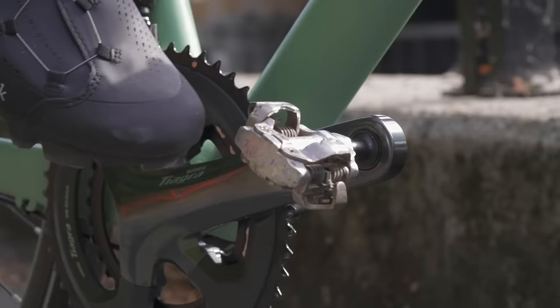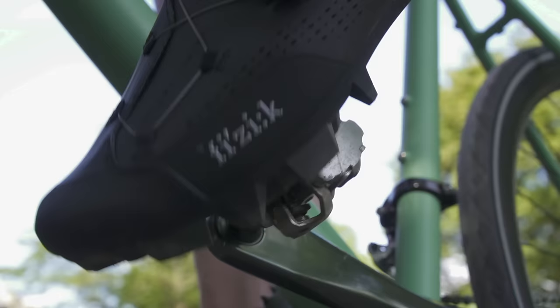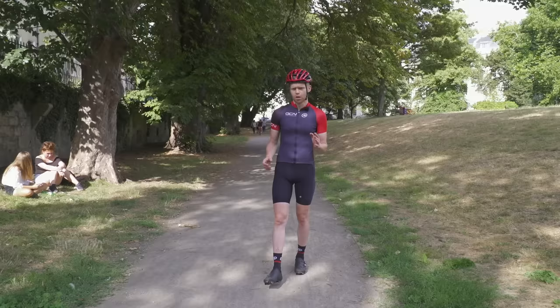You have a cleat that fixes to the bottom of your shoe, and then this cleat slides into the pedal at the front and engages, then clips in at the back. And then to unclip, it's really simple — it doesn't matter which pedal system you use, you just simply twist your ankle out and out it pops.